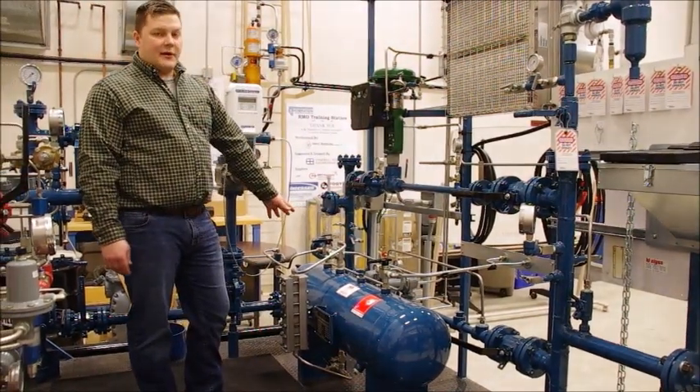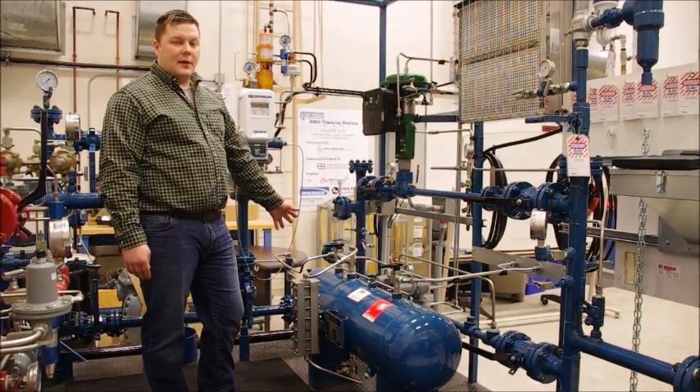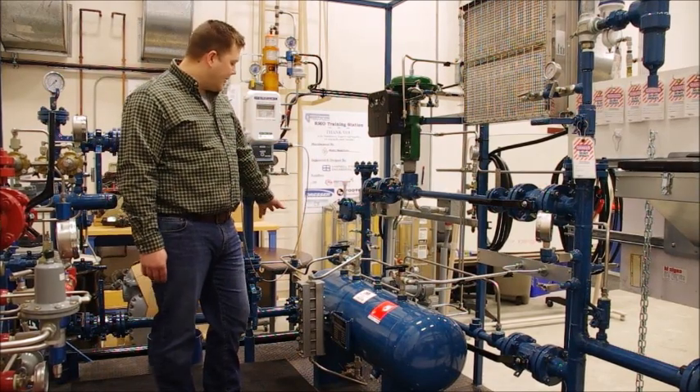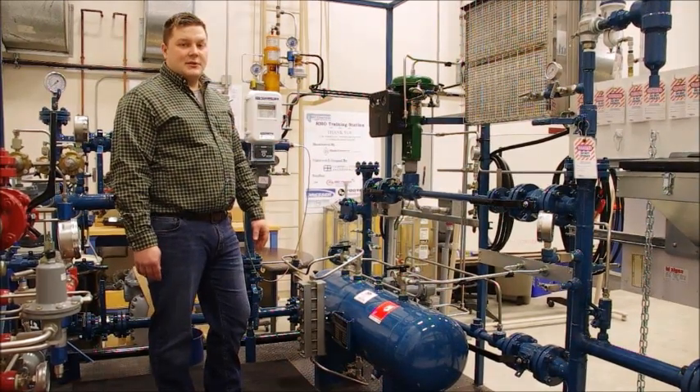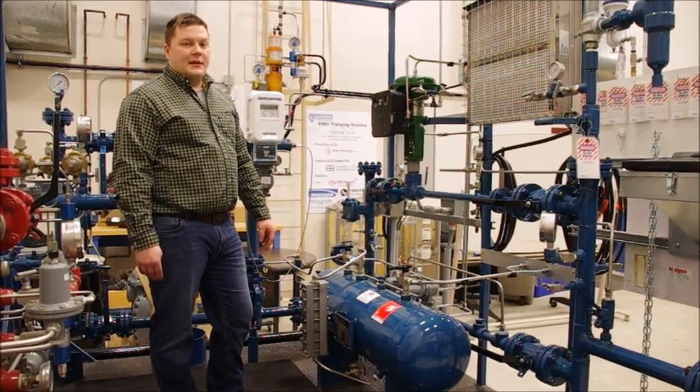We also have our odorant tank here, which has our three-way valves and everything set up properly so we can walk the students through how to set it up for filling. We also have the micrometer valve to teach our students how to set the micrometer valve for odorant levels and to check the reading in the tank.